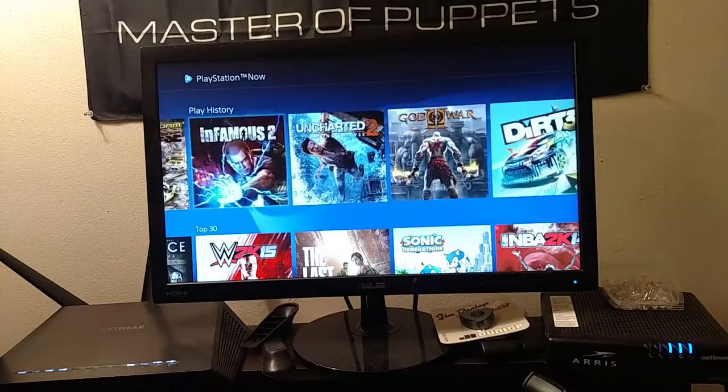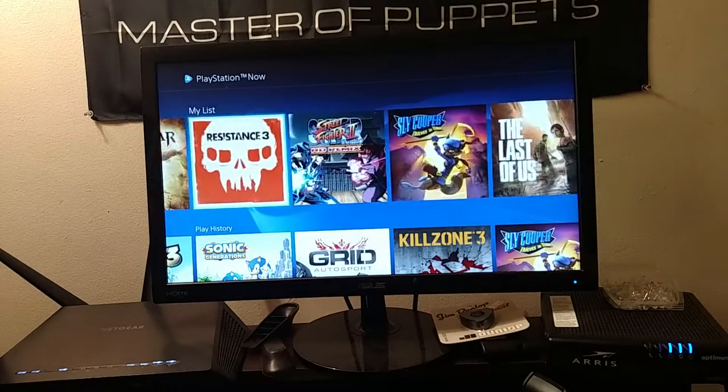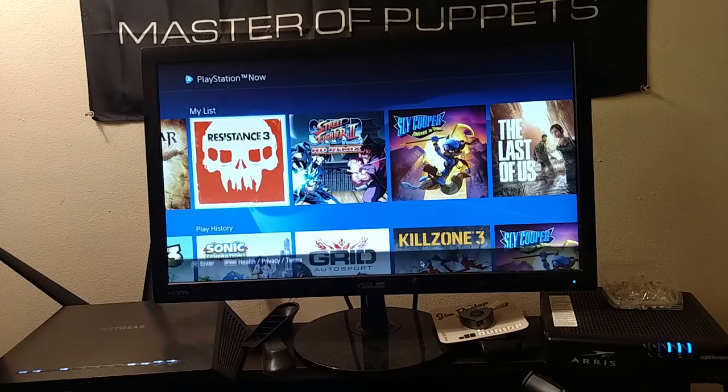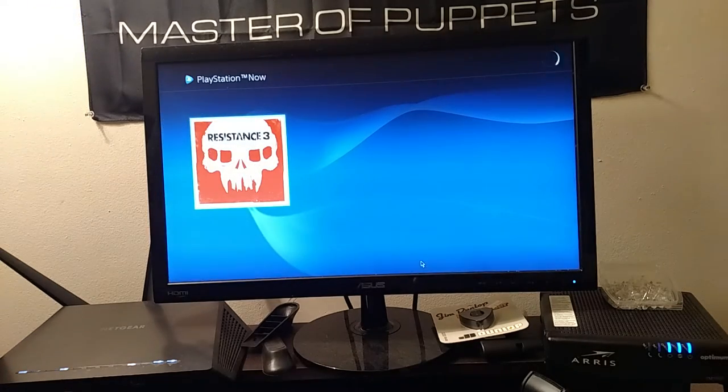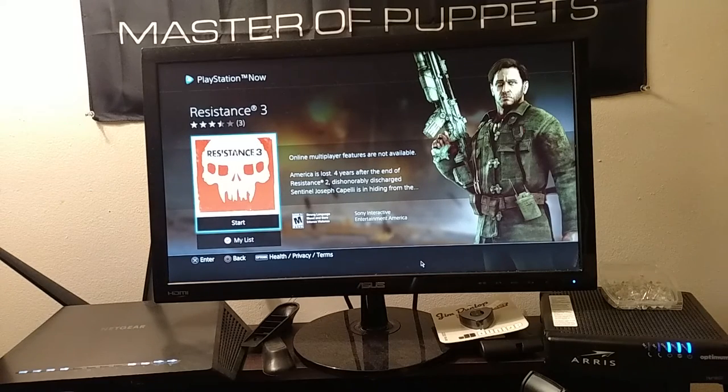I'll play something I haven't played in a while. Let's play from history — let's go to the Resistance game. You can also use the gyroscope to aim, as an aim assist.